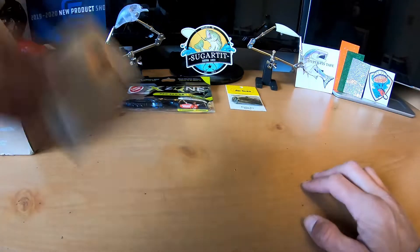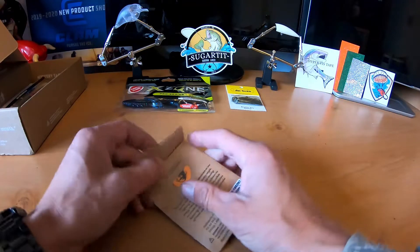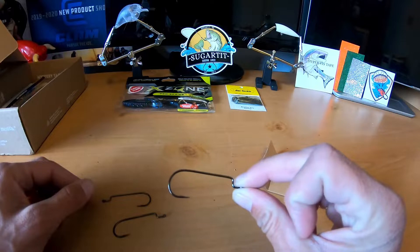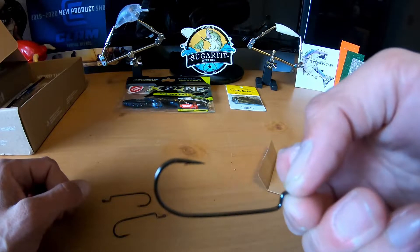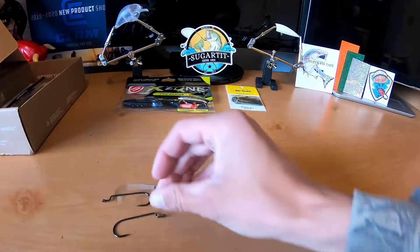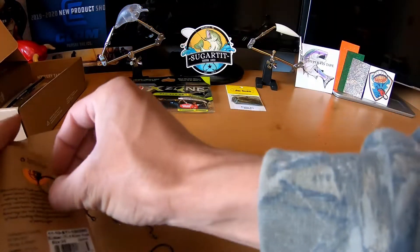Next we've got some hooks — Sticky's offset worm hooks. These run $2.10, not horrible. They're not EWG style, just straight worm hooks, really sharp. Hook sets right into the cardboard packaging there.